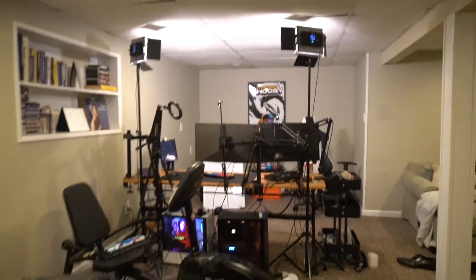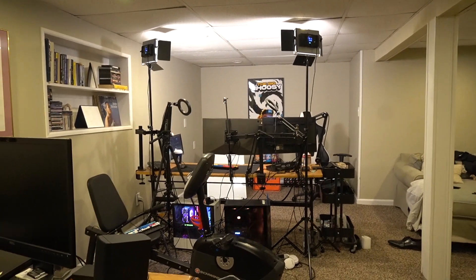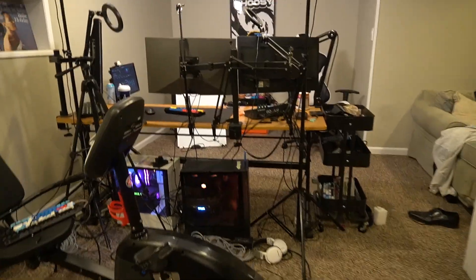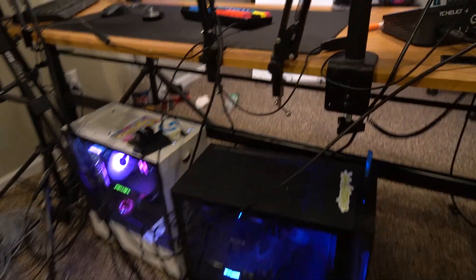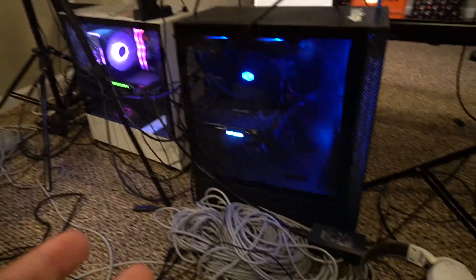Just know before the video even starts, there are gonna be a lot of random cables — I'm super sorry, that's the one thing that's really bad about this setup. I'm turning you guys around — this is what it looks like from the back. I'm gonna go over the PC specs first so you guys know what everything is working with. This is my gaming PC right here, and this is my streaming PC right here.